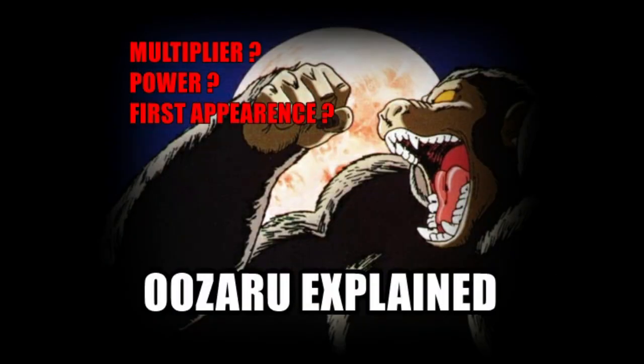That's it. I would like to know what is your opinion on the Ozaru transformation. Leave it in the comment section, and see you next time.